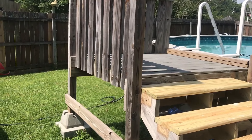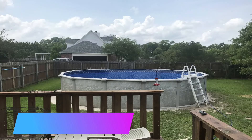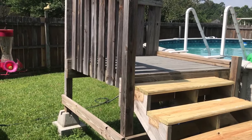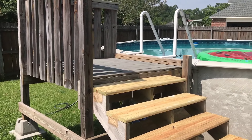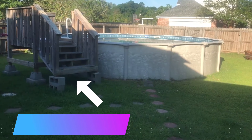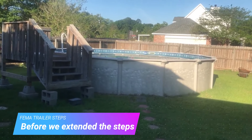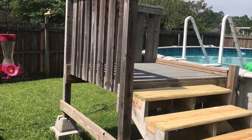A co-worker of mine, his house did flood, so he had a FEMA trailer on his land for a year and a half or two years. When we got this new pool, I had told him I wanted his FEMA steps whenever he was done with them. Finally, after a pretty long time, he said come get the steps.